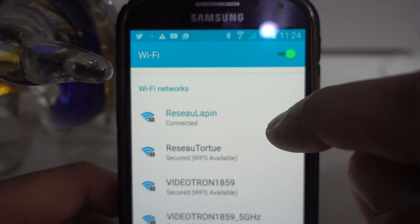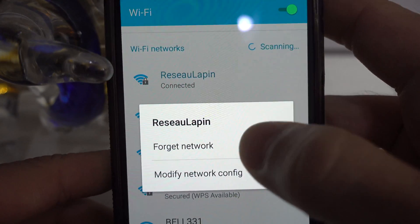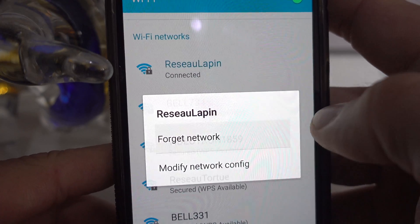Take the network you want to forget, hold it, and right there — forget network — click right there, boom.